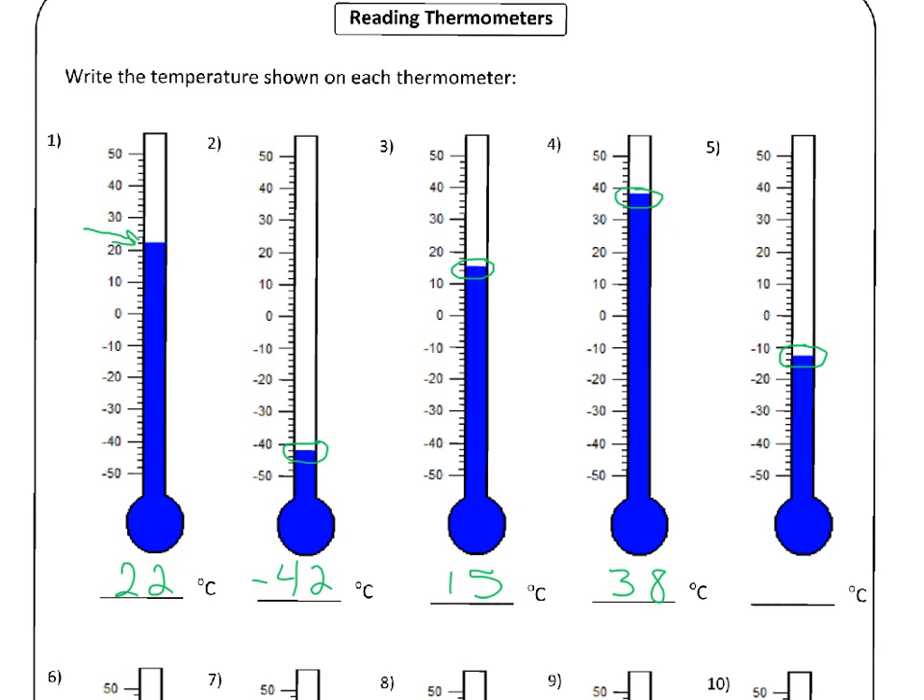The last one in this set is another tricky one — it's right between two lines again. Because it's below zero, the easiest thing to do is start at the low number and work your way down. So it's minus ten, minus twelve, minus fourteen would be there, but the blue line is between twelve and fourteen. So that means this is minus thirteen Celsius.